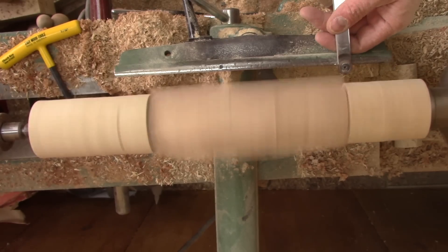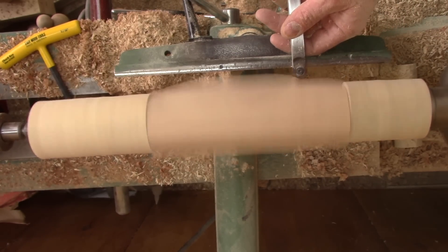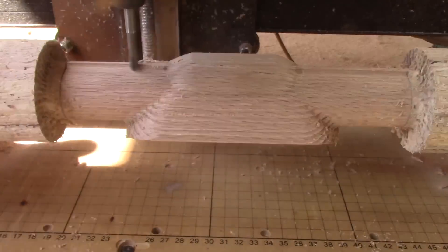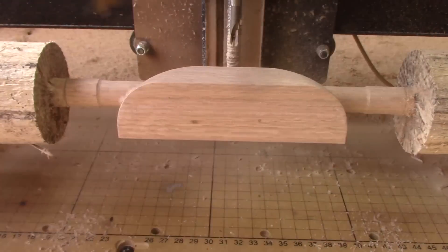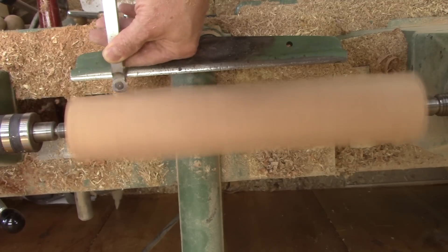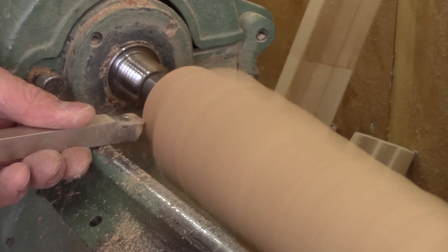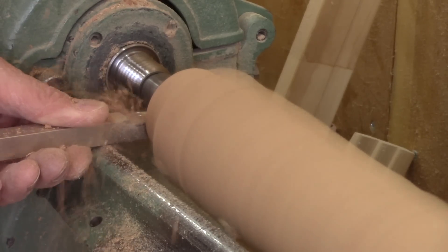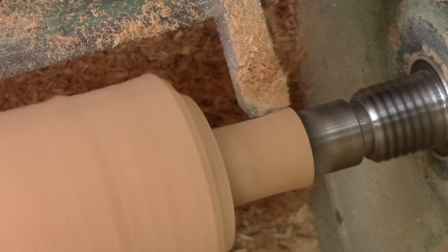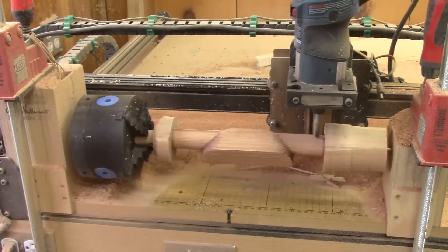After re-gluing this, I turn it rounder. Then it's time to carve another pole. The cherry pieces are longer, so it's easier. I even found out that if I turn between centers, it's even easier — I can cut the tenon without turning the blank around. But it still takes four hours on the CNC.